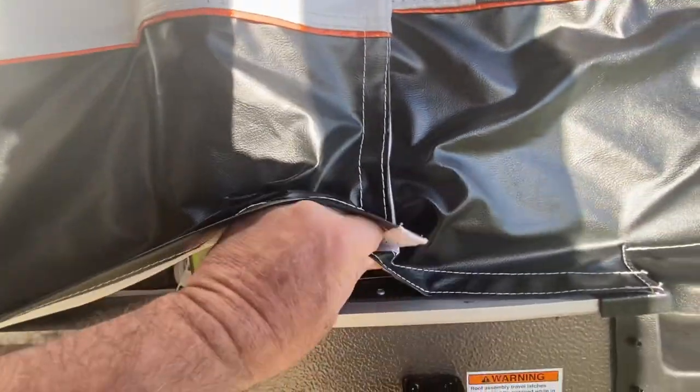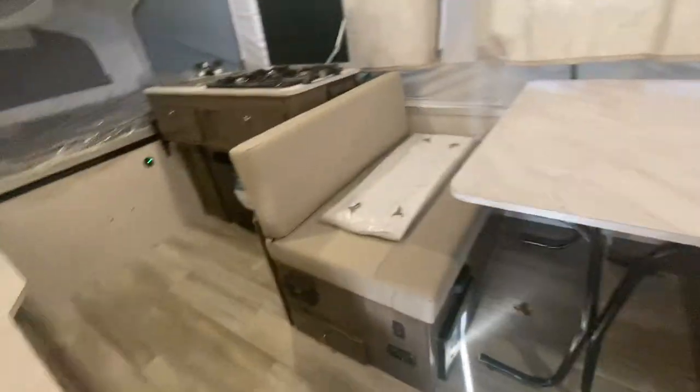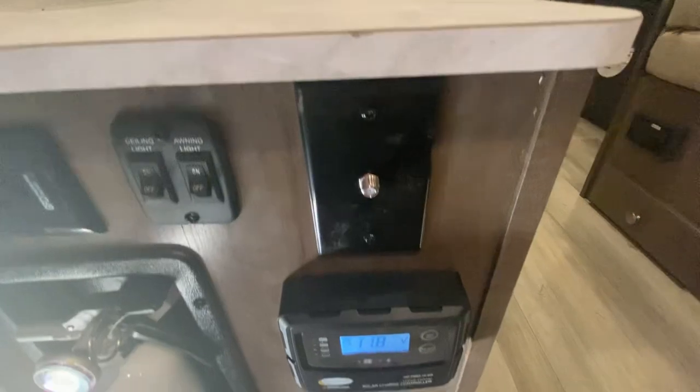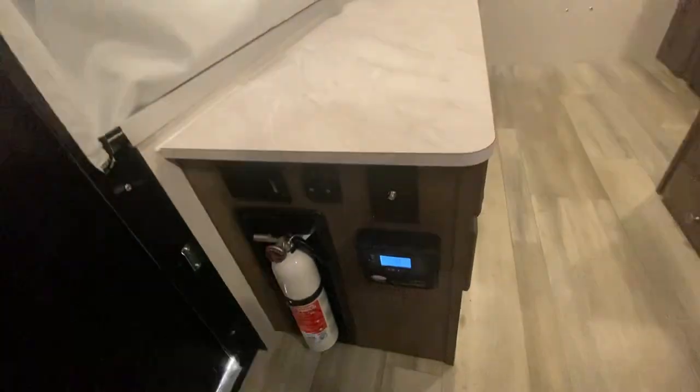Let's go inside. This one just came in so it's not totally set up, but I like the solid door — I've had a tent trailer before and loved it, but I would love to have this door on it. You get plug-ins, some light switches, a television hookup, and it does have the solar controller right there. The door is really tight and nice. You can bring this down and then have screen so you can have air, light, and all that.